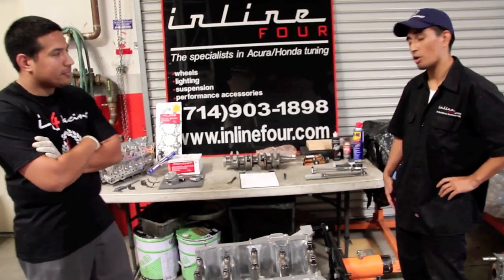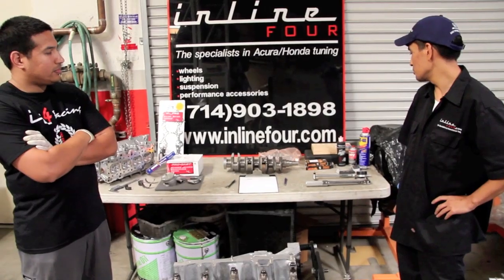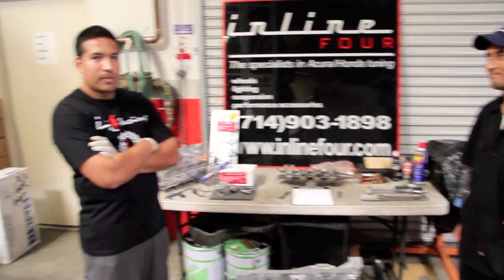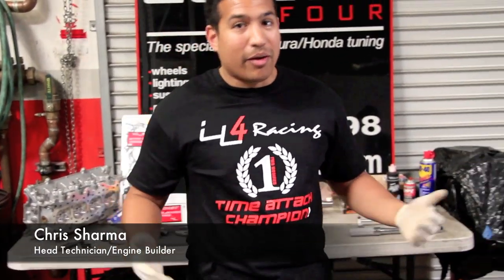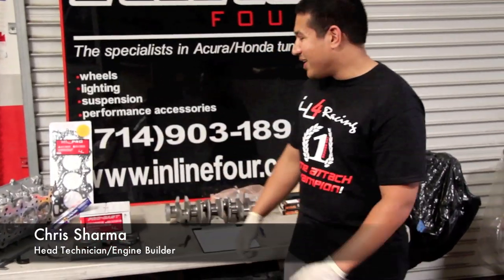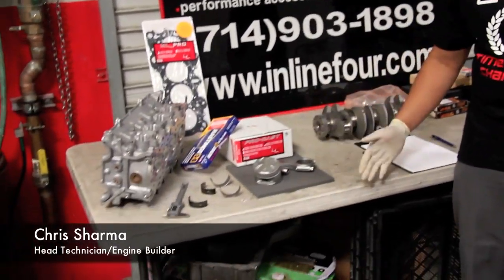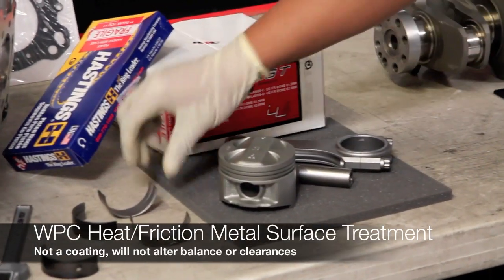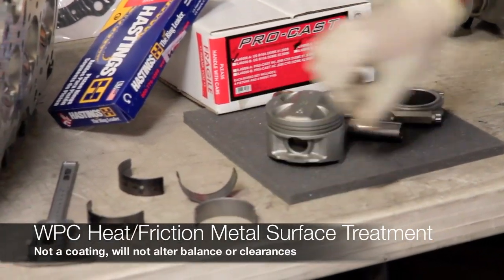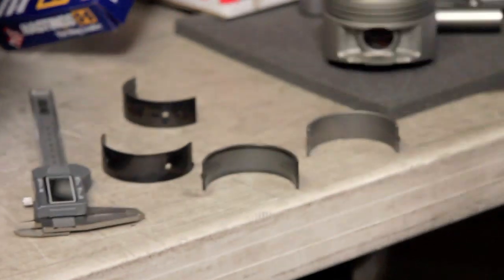We're going to touch base on some of the products that we use and services, such as the WPC treatment and some of our fabulous Torco roll assembly lube. This is our Procast Piston — it's WPC treated along with the wrist pin and the bearings here. We've got an example of a WPC bearing and a non-WPC bearing, just to give you a back-to-back look at it.